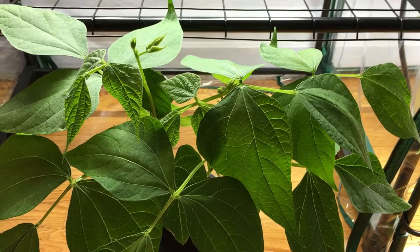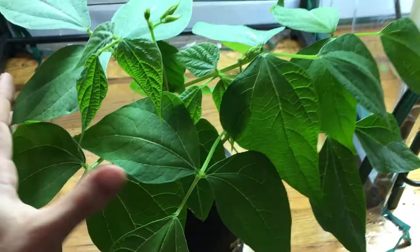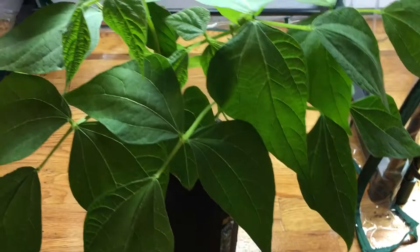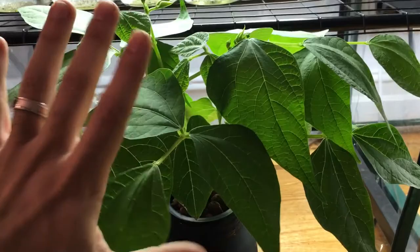On day 10 this thing was only putting on a couple of leaves and it was pretty small. And now it's nice and huge. I'll just put my hand right there for comparison — this thing must be at least maybe 15, 16 inches wide, and about 8 inches tall.